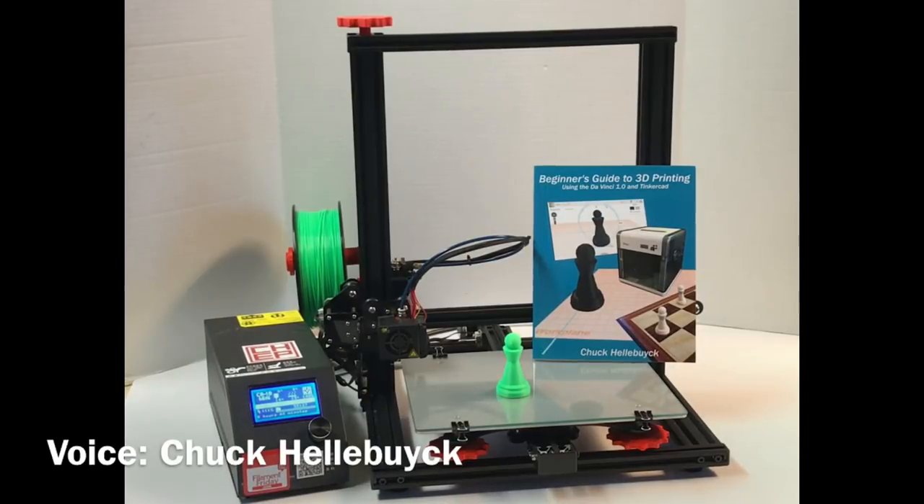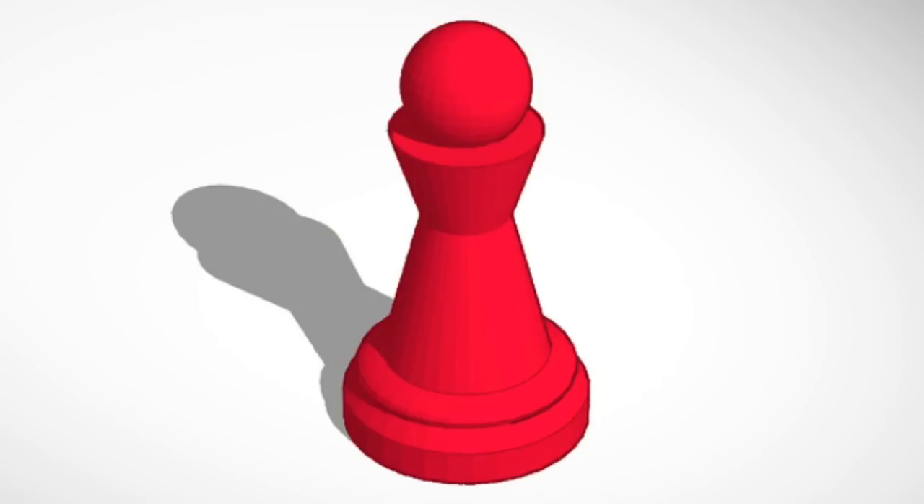Since I first wrote my beginner's guide to 3D printing, so many things have improved in the 3D printing world. So I decided to update my book for a new low-cost sub-$500 printer that I like, and I realized that the chess pawn featured in the book — showing how to design it in Tinkercad — also needed to be updated because Tinkercad had changed. I'll show you how I updated this on today's Filament Friday.